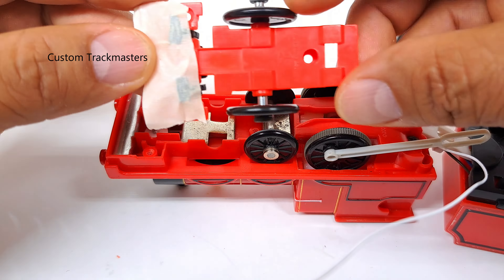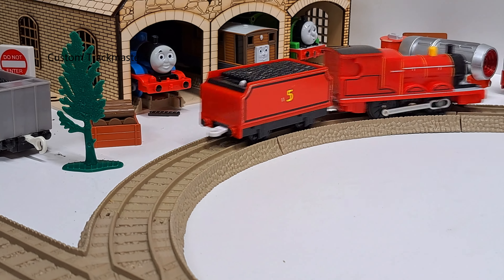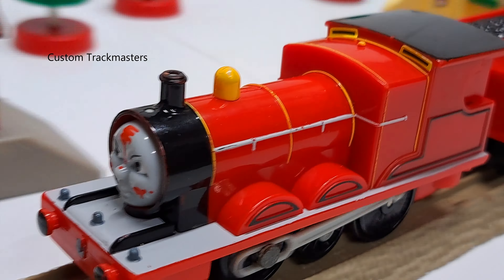First wire — I'm going to put the blue one right over here. The other end is supposed to go here, so I'll remove the old one and put the new one. Well, it works now. Alright, the rest is history. We are done with this talking flip face James.